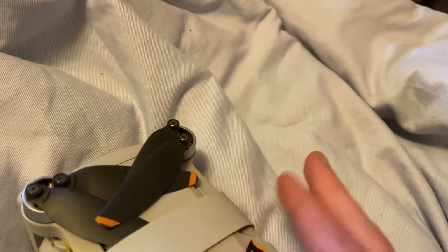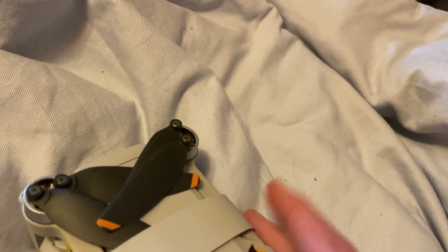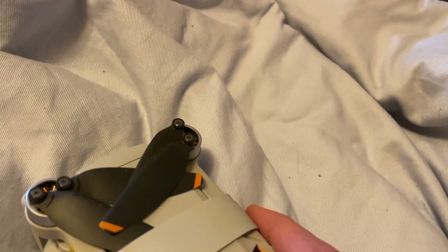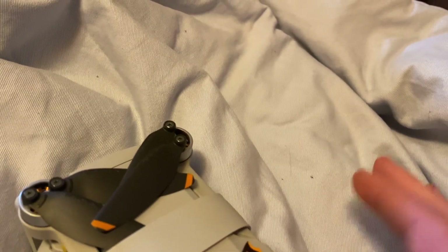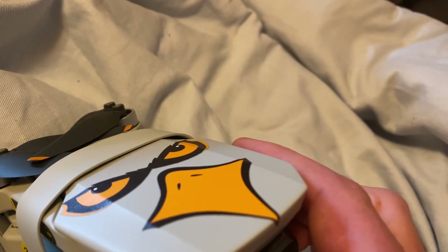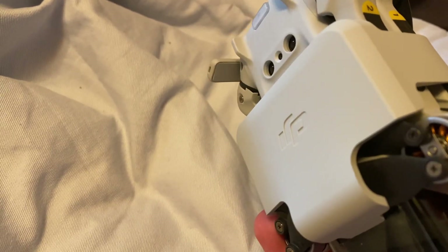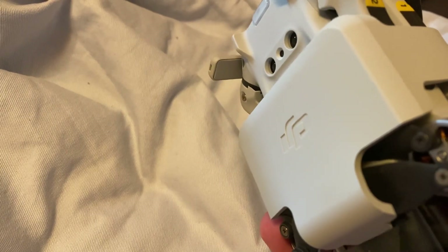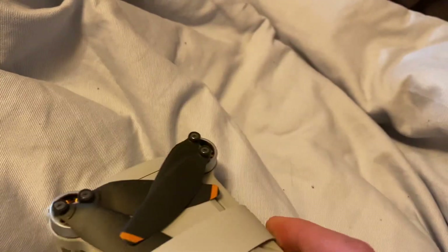I have DJI Care Refresh on it — it's like Apple Care, where they fix anything that goes wrong with it. If the gimbal keeps causing me trouble, I'm going to send it into the factory and they'll fix it regardless, even if it's not under the factory warranty. I have the care warranty and it lasts two years starting this year.